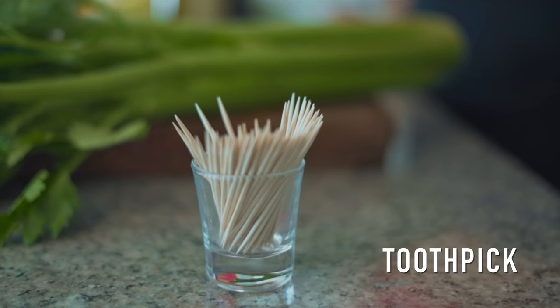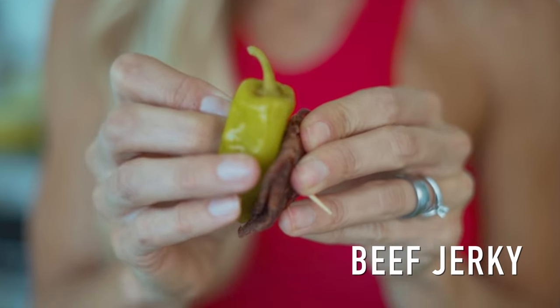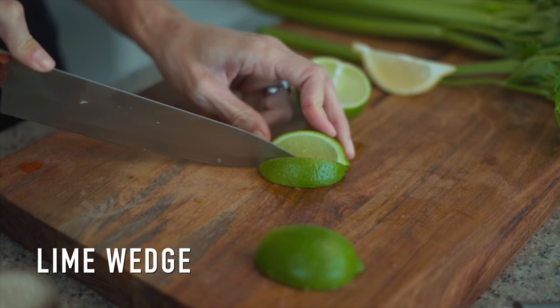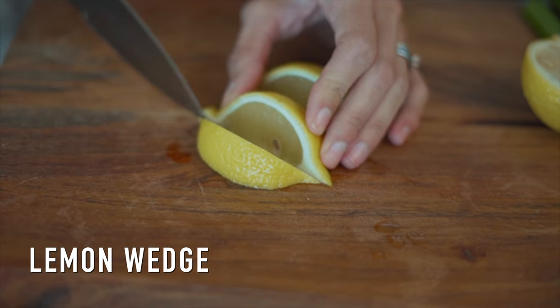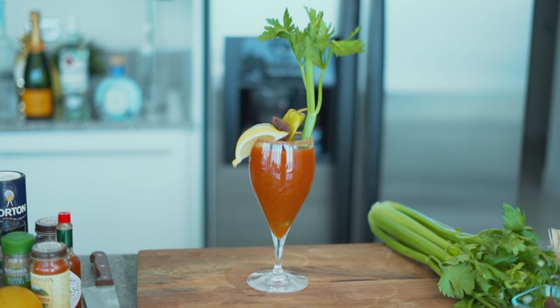After that, I grabbed a toothpick and put a pepperoncini pepper and some beef jerky on it. Cut some lime and lemon wedges and add them to the rim of your glass. And for my final touch, I put a celery stick. So there you go — that is your Bloody Mary.